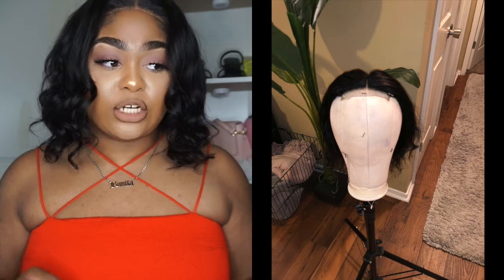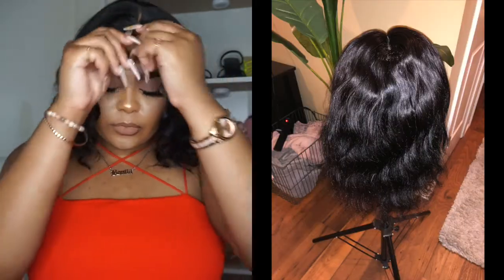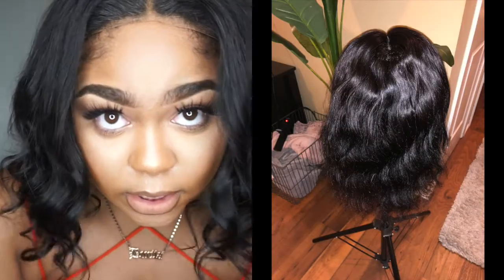They sent me a 16-inch 4x4 body wave wig. I'm going to show you what the wig looked like when I first got it — well, this is after I washed it. This is what it looked like on either side. And this is what I turned it into — so body cute! I cut some layers in it; basically I brought it to life.